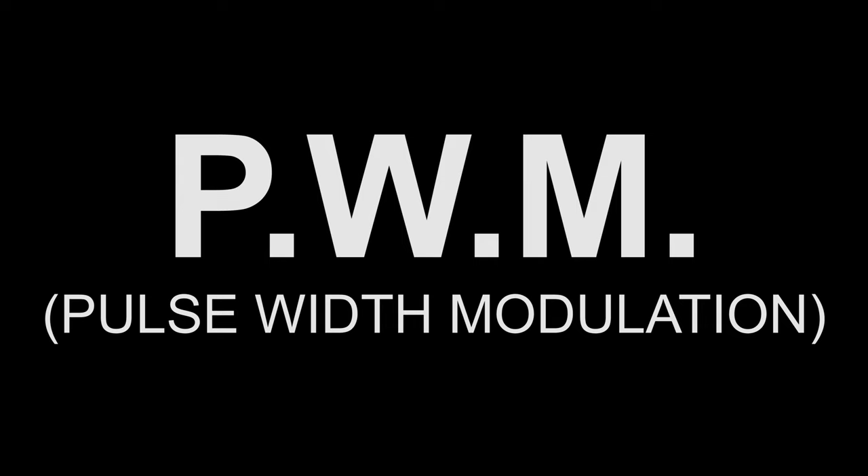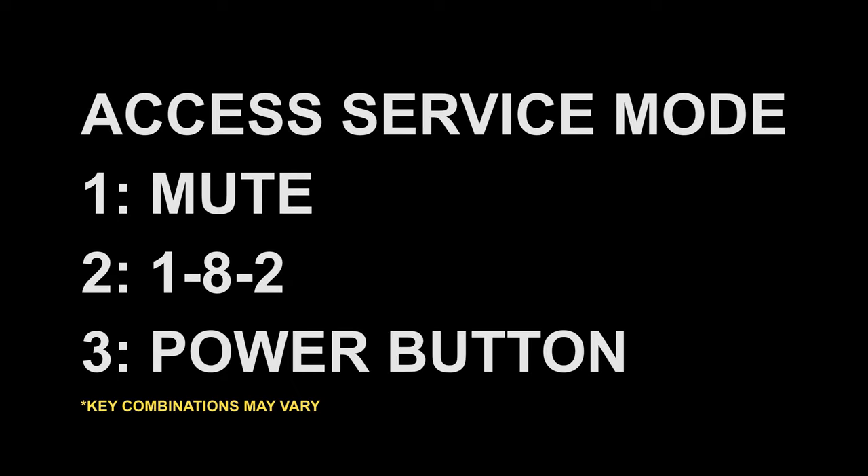That's what gives you that problem. To stop your Samsung TV from dimming itself, you will need to access the service mode by pressing Mute, then 1-8-2, then the Power button. Your TV will reboot and within a few seconds you'll get a menu that looks like this.